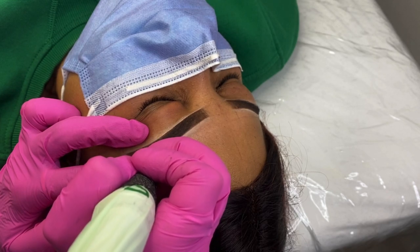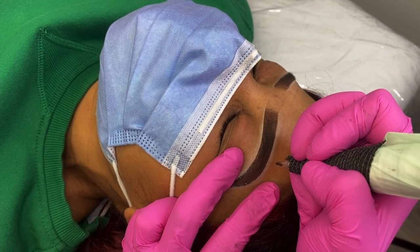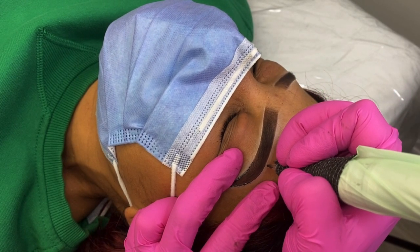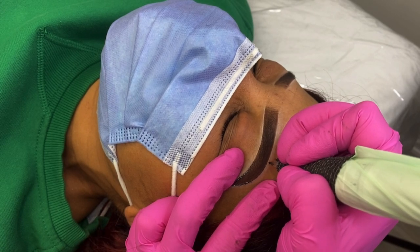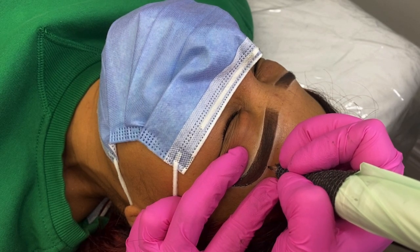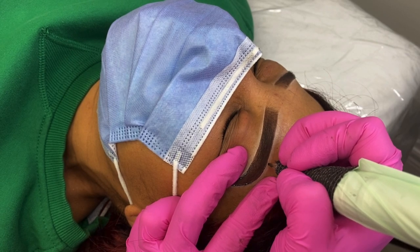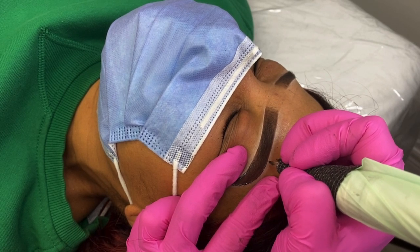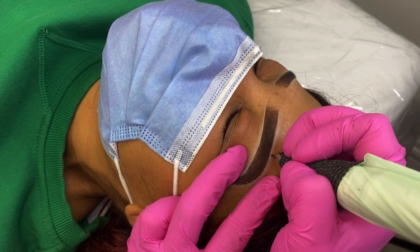The purpose of the outline is to transfer our pre-drawn shape to the client's skin so that we have an area to follow when we're shading it in. You want to outline exactly where your brow pencil is meeting the concealer. At this point the client is not numb, but it's still pretty comfortable — it's not as painful as people think because we're not going as deep, so it does not feel the same as a tattoo.